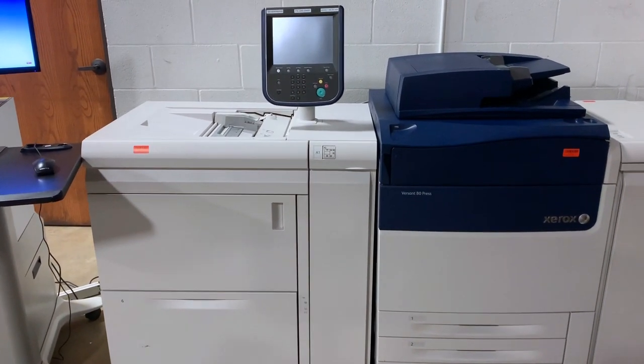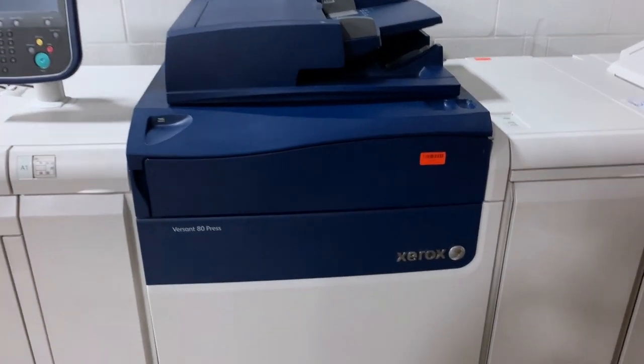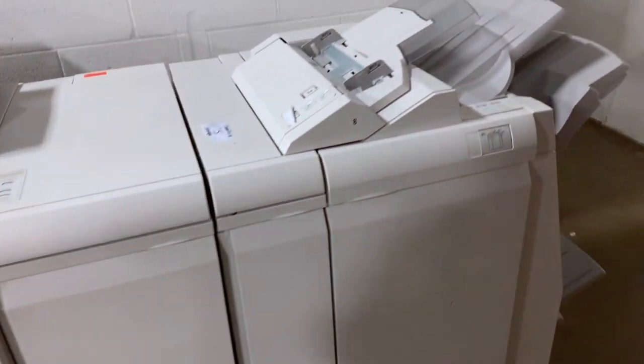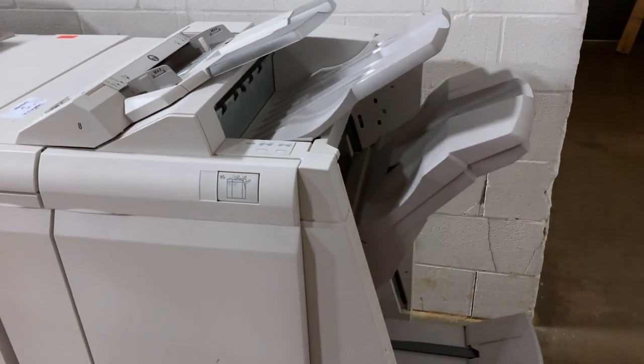Here we have the Versant 80 Press, a machine that can take you to a whole new level that you can't access with a regular printing press from the market, especially in gray colors and gradient printing.